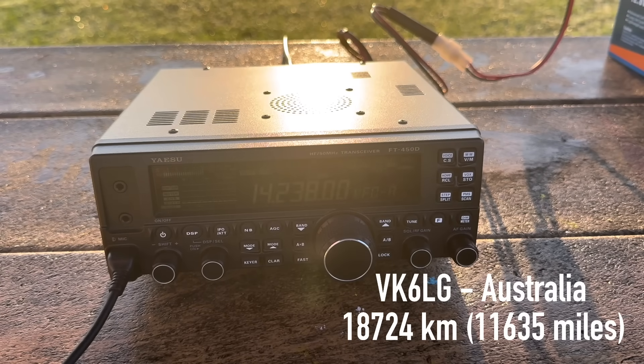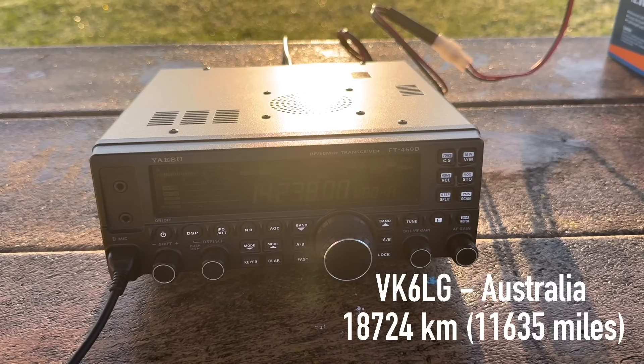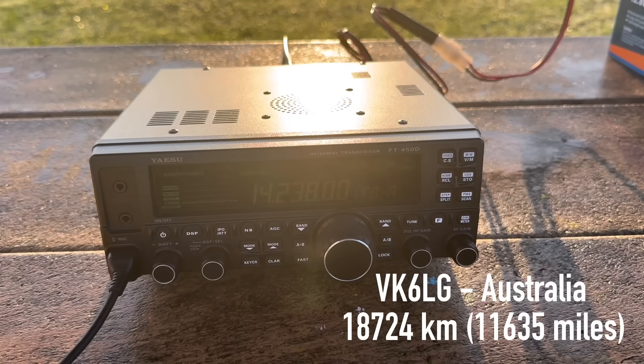Kilo 4 Oscar Golf Oscar to Victor Kilo 6 Lima Golf — those half-squares, they're okay for portable. Certainly okay. I just thought I'd give you a shout and let you know you have very good copy here to me anyway. Kilo 4 Oscar Golf Oscar to Kilo 6 Lima Golf, over. Roger that — and as always, your antenna is definitely doing the heavy lifting, because that thing's just amazing, my friend. Victor Kilo 6 Lima Golf, this is Kilo 4 Oscar Golf Oscar — have a great evening, my friend. 73.